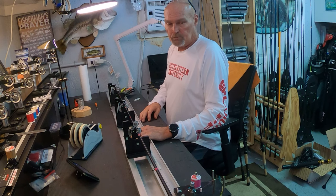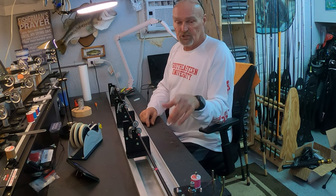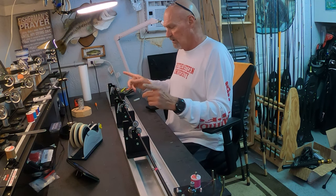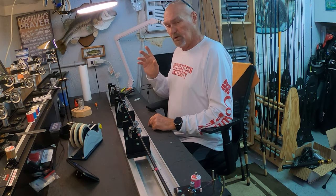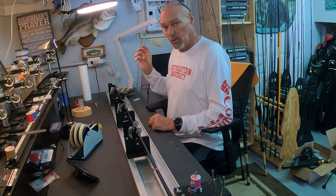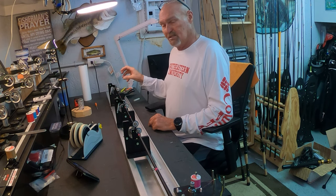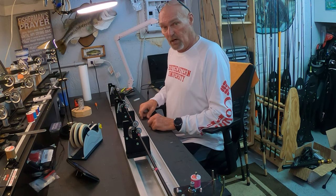Today we're talking about final guide alignment and a tip-top wrap. In the last video we had just started wrapping these guides and while you were gone I finished out the wrap. I'm going to show you how I do my final guide alignment and then we're going to pull the tip-top off, reinstall it, and then do a tip-top wrap.